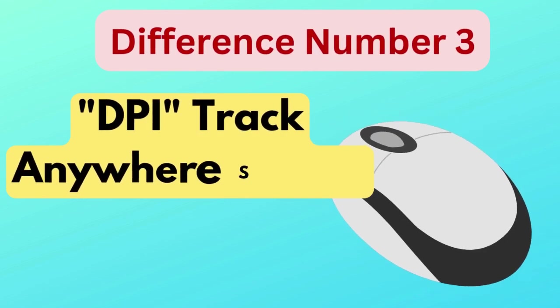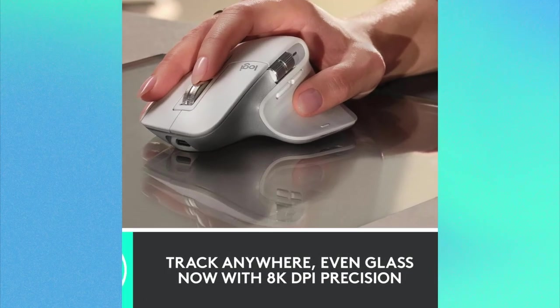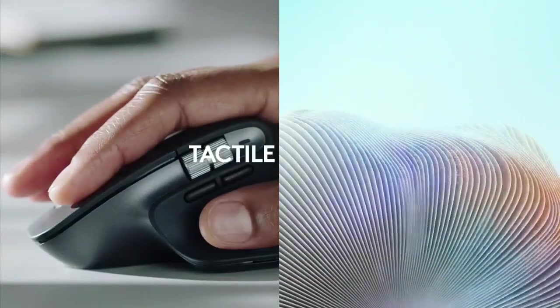Difference number three is the DPI Track Anywhere Sensor. The MX Master 3S is equipped with a DPI Track Anywhere Sensor, which can reach up to 8,000 DPI. Meanwhile, the MX Master 3 comes with a standard sensor that doesn't have this level of versatility or precision.